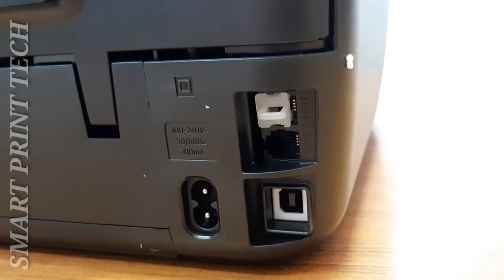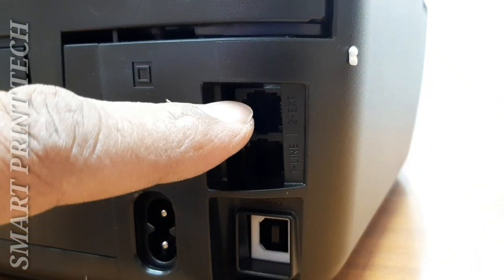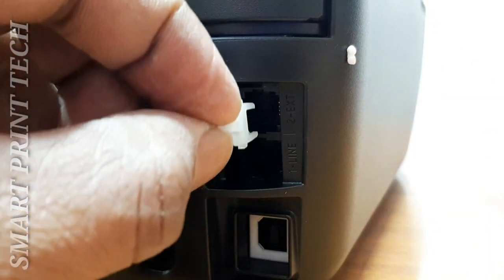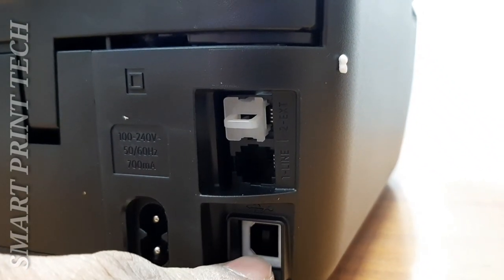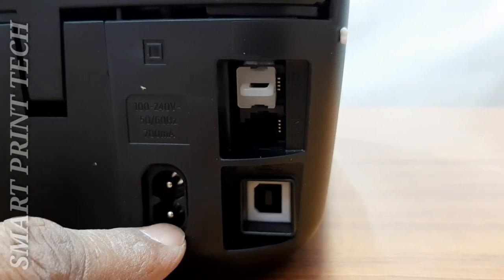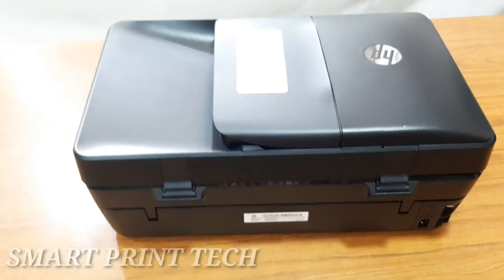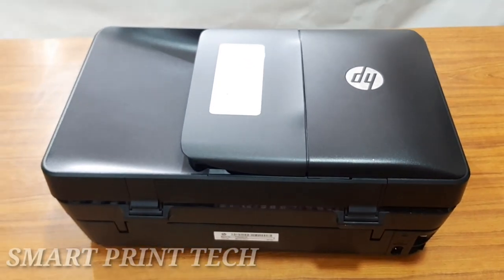These are the different ports on this printer. The two ports are for fax — the first for line and the second for extension. There is also a USB port for connecting a data cable from the computer for scanning and printing, and a port for the power cable.